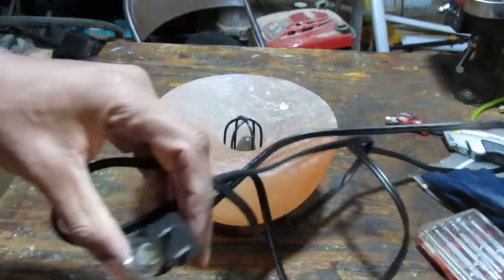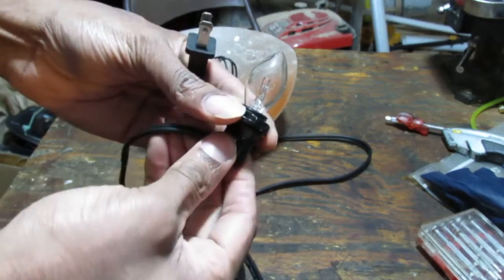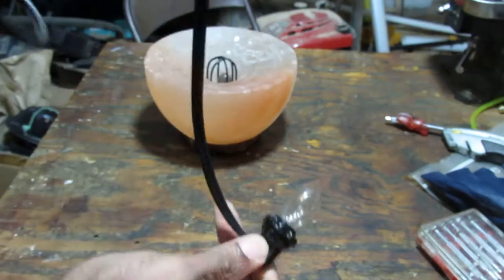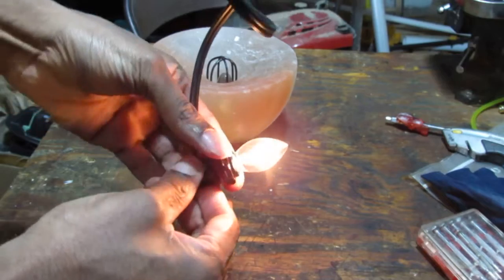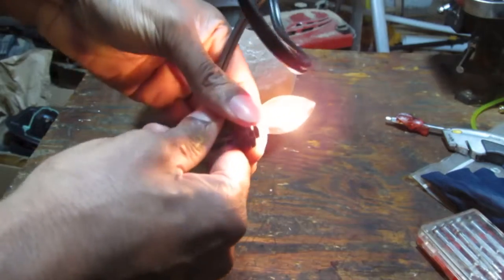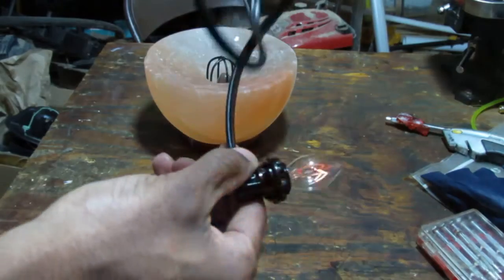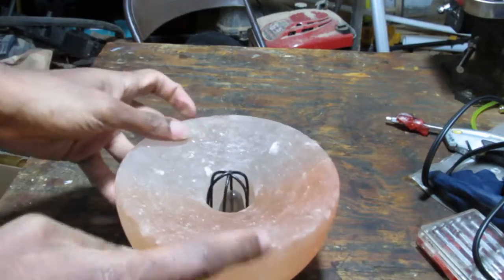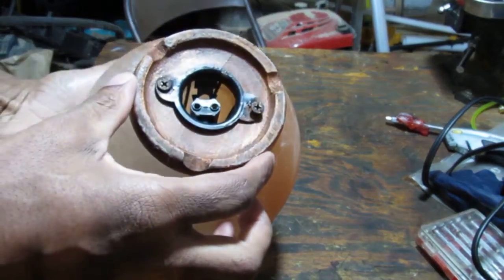So we have this replacement light here and it doesn't seem to have a switch. Maybe that holds it in place — we'll plug it in and test it. You can see it works. It's not a switch, it just kind of holds the bulb in place. So we're going to try to see if this is a worthwhile replacement for the bulb that's here, or maybe we can save the original. Let's experiment.